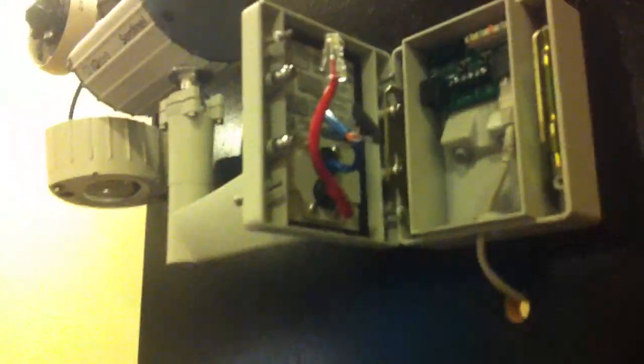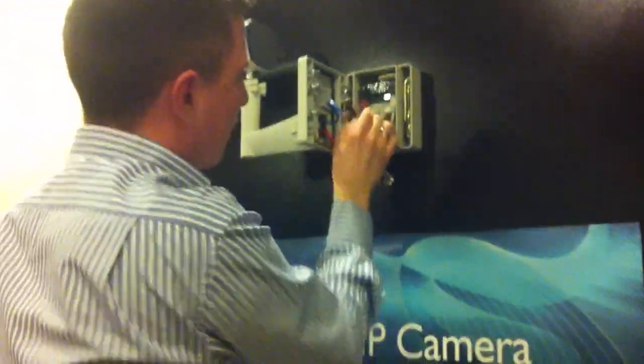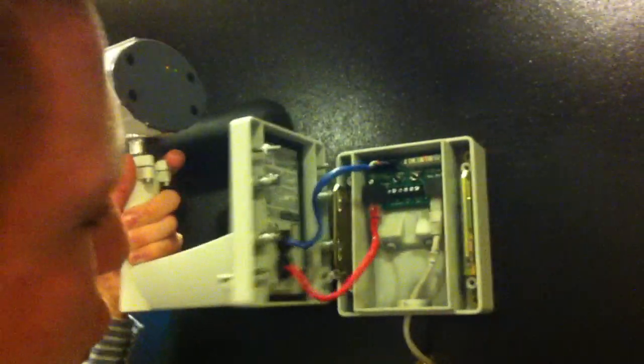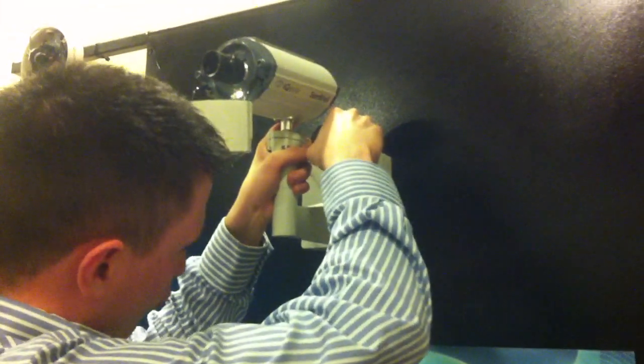Step two of the IQ Envision Sentinel camera: change your bit, take up your IQ Envision camera, and place it on the handy inch hooks. It leaves you hands free while working. You can now place your Ethernet in, and you can place your power and I/O in — and that's that done. Take your IQ Envision Sentinel camera and mount the camera to the back box, screwing all four corners.